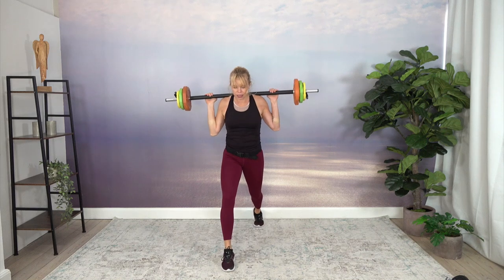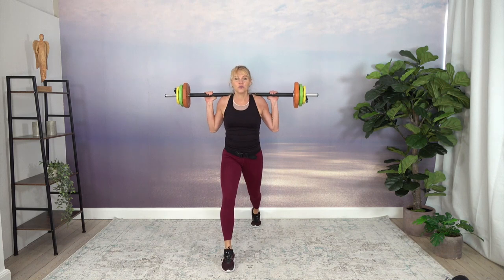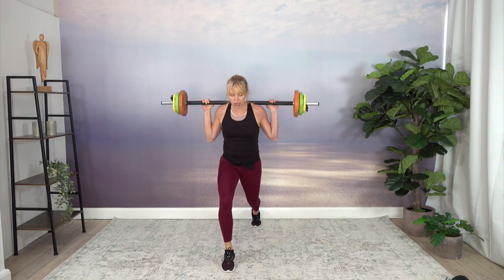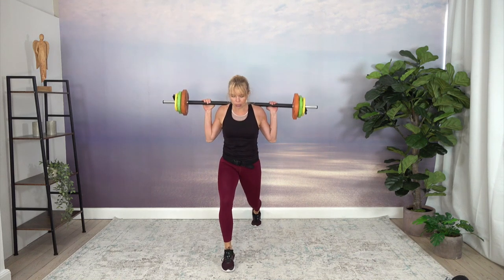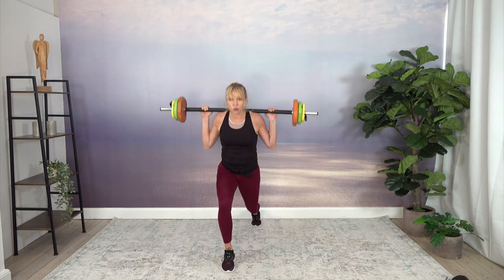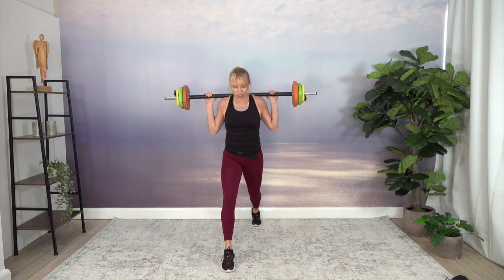We are probably not bodybuilders — I'm not, in the sense that I want to bulk up and become super large muscle-wise. I want to look strong and live healthy. When I work out, I don't do leg days or arm days — I do full body three times a week. You can do that if you don't go super heavy and don't work out every day. If you work out every day, I would do leg day, arm day, abs day, whatever.